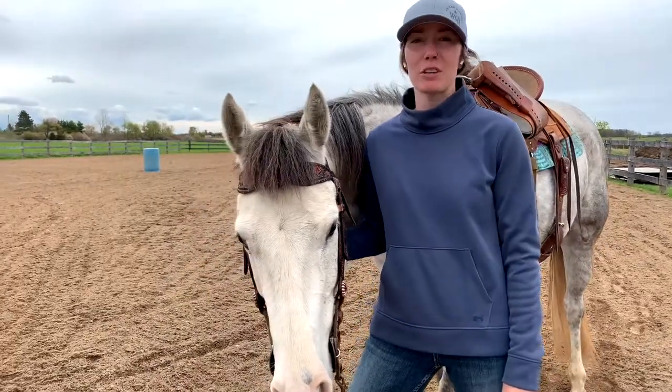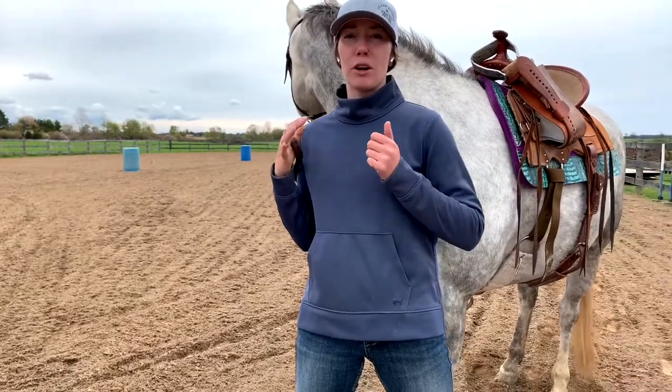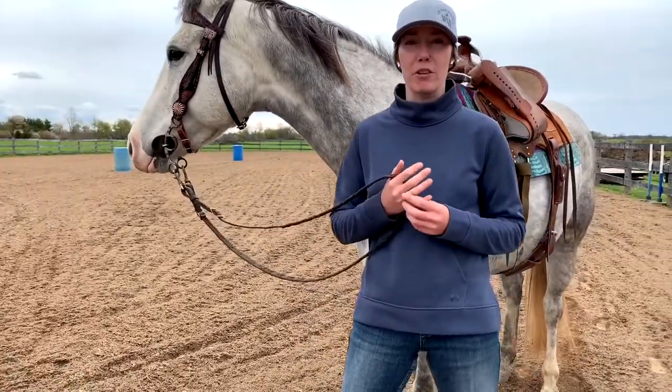Hello, Shelby here. Today I'm going to show you a really awesome drill — picking the shoulder up, driving in a straight line, and getting them to really prepare for the turn.